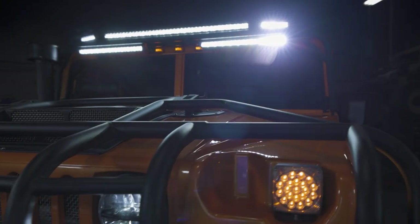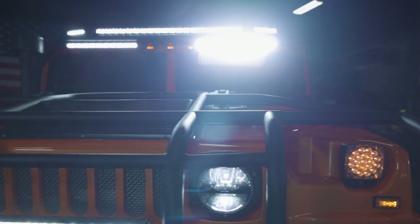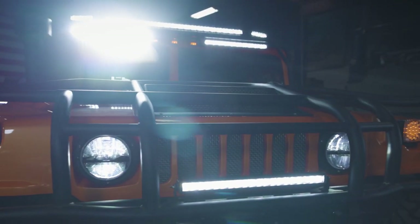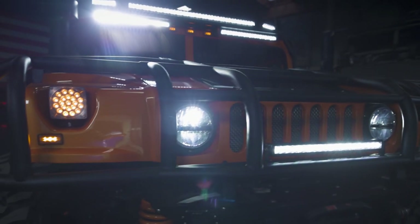It gives you the lumens you want to see out of an LED light bar. Both myself and Jared had a lot to do with this build. The customer gave us some creative freedom as we went through — I hope you guys enjoy what we picked out.